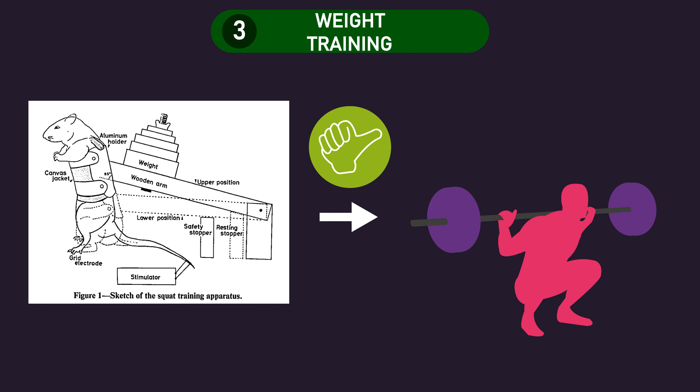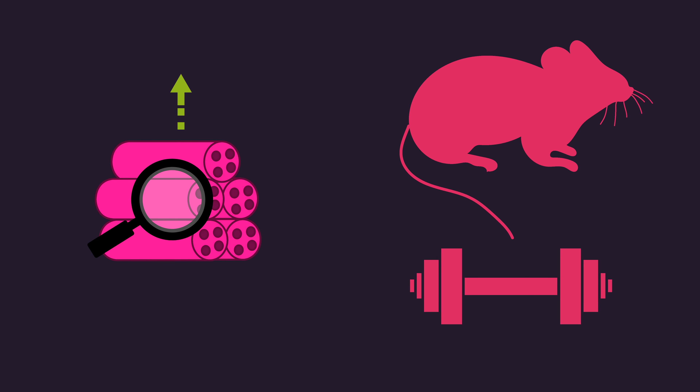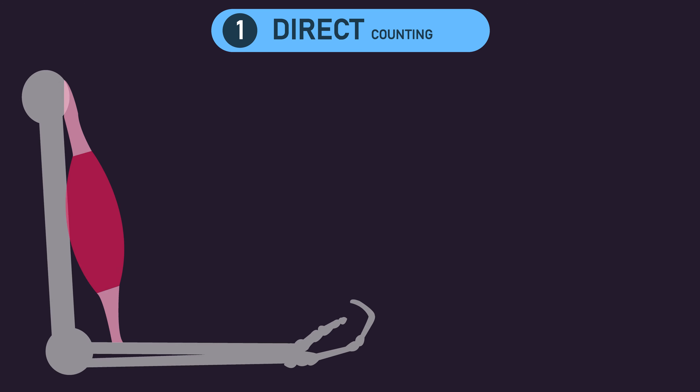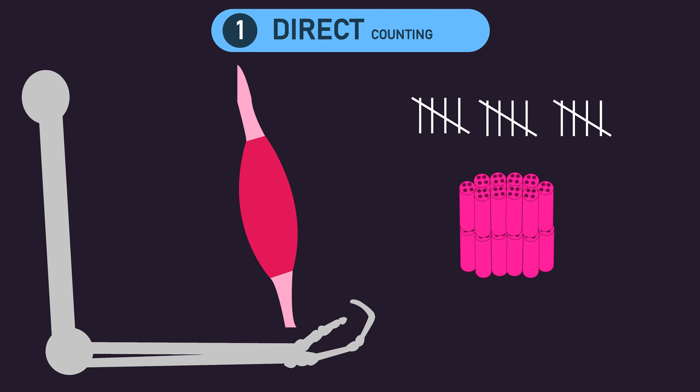Now that we've established the various ways in which researchers can train the muscles of animals, let us establish how they can measure if muscle fiber number has increased. There seem to be two ways of doing this: either via direct counting or counting from a cross section. Direct counting involves removing the whole muscle and counting every single muscle fiber. Of course, this can only be performed once — you can't perform this method before and after a training duration, as once you've removed the muscle, it cannot be put back.